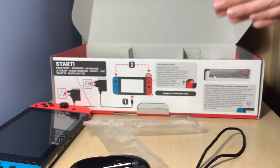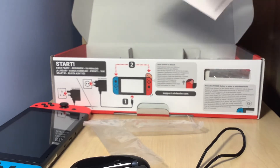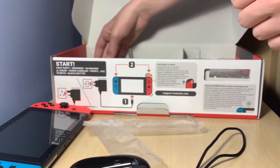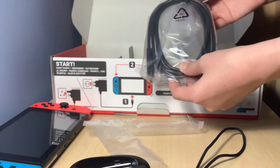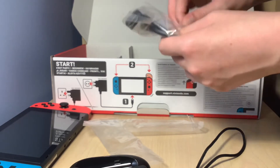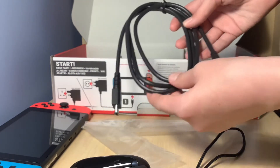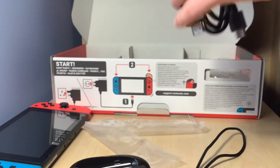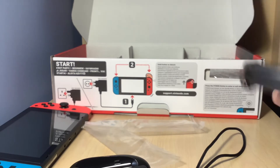More stuff. Let's have a look. I think I'm going to go on this side. So we've got the manual. Let's just pretend we all read that. There you go. And we've got the HDMI cables — these are for the dock, which I'll review soon. As you can see, the wires have been attached like that to keep them in place.